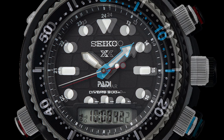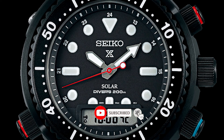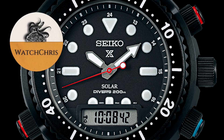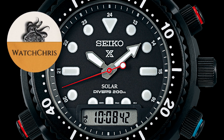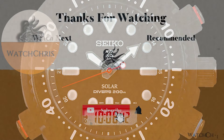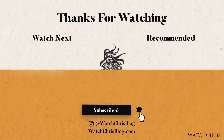Tell me what you guys think down in the comments below — I want to hear from you. What do you think of these watches? Please don't forget to like and subscribe and hit that bell icon — it's super helpful for the channel. Follow me on Instagram at watchchrisblog, all one word. I have Amazon links in the description; if you click those and buy anything it helps support the channel at no extra cost to you.